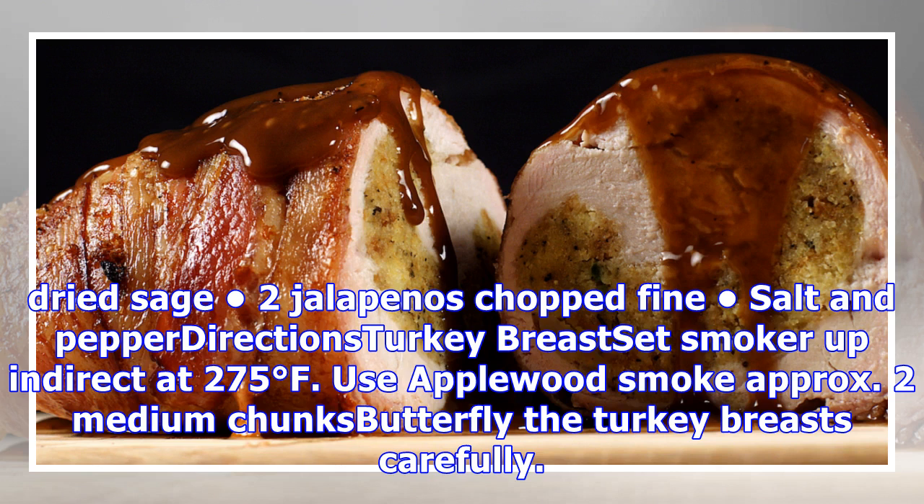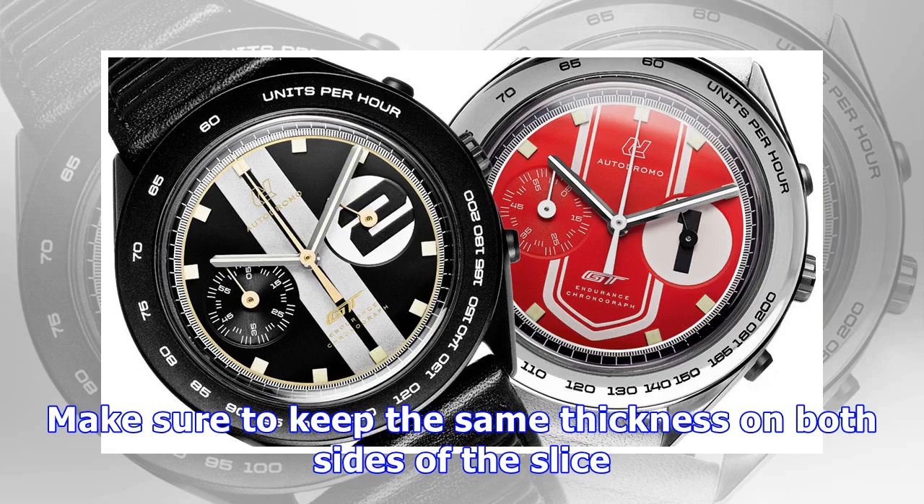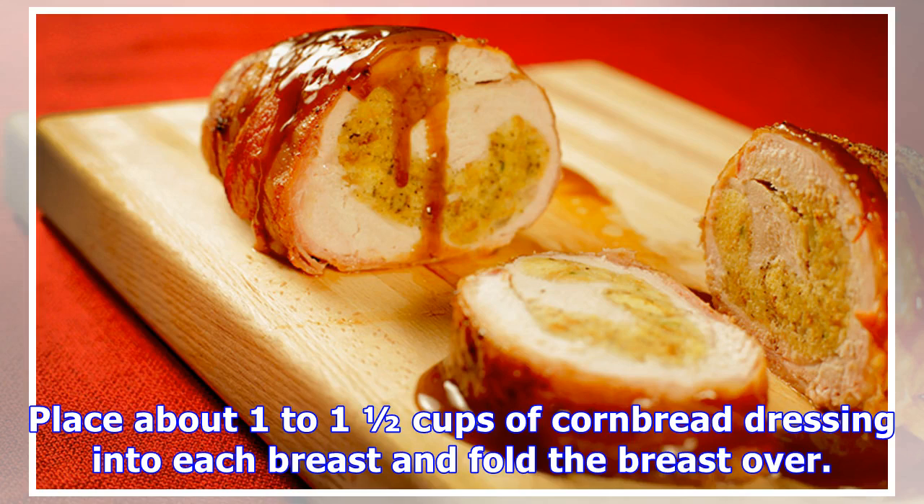Turkey breast directions: Set smoker up for indirect heat at 275 degrees Fahrenheit. Use apple wood smoke, approximately 2 medium chunks. Butterfly the turkey breasts carefully, making sure to keep the same thickness on both sides of the slice. Place about 1 to 1.5 cups of cornbread dressing into each breast and fold the breast over.